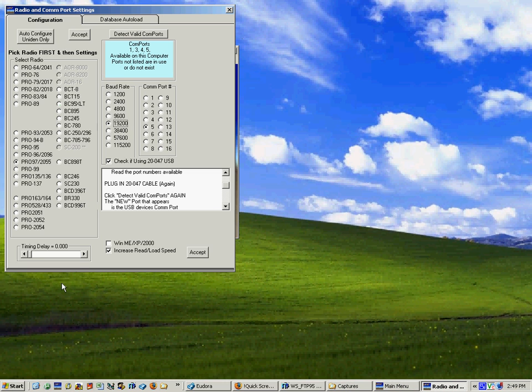Down at the bottom are some timing settings. Some computers run slower or faster than others. This is our way of accommodating a fast or slow computer so that the data gets to the radio in a fashion that the radio can handle it. Most of the time we suggest you use the Increase Read Load Speed checkbox, but if things are just not working well you might also want to try unchecking it — so you really have three different settings. These are the defaults: zero time and delay, Increase Read Load Speed — then hit Accept.